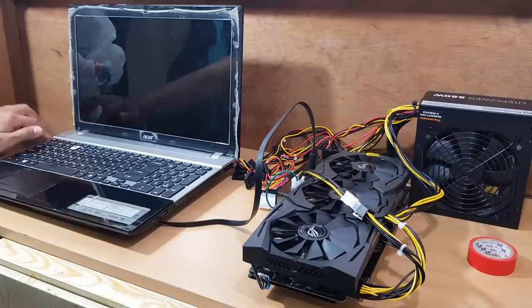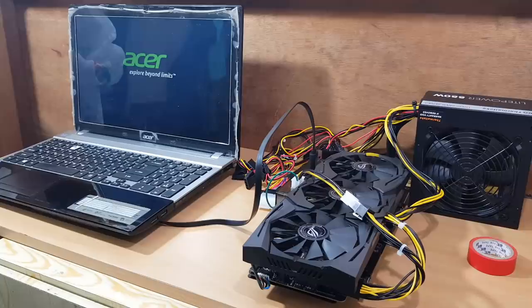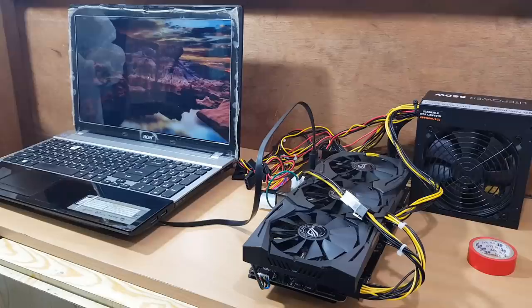Three, two, one... nothing happened. Nothing happened — it's not even working. Maybe the power supply doesn't work?